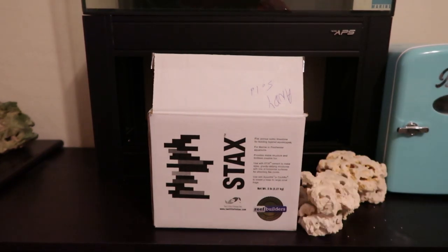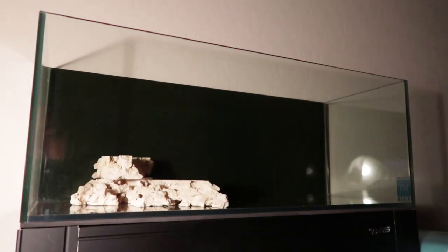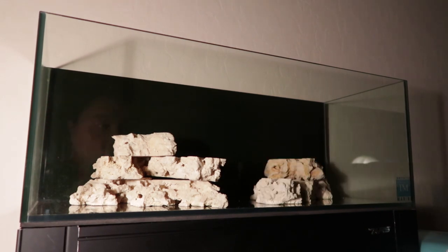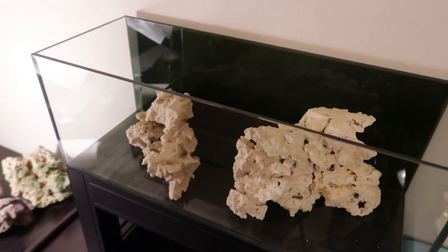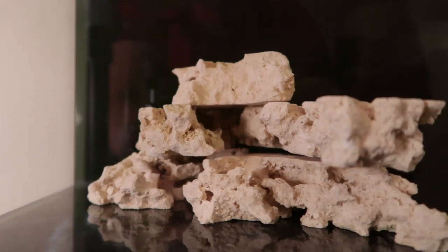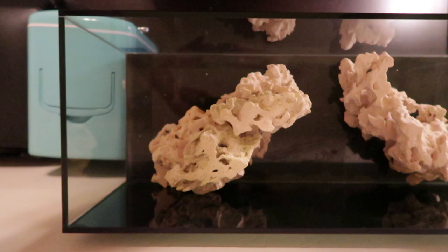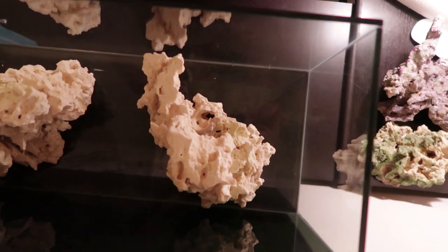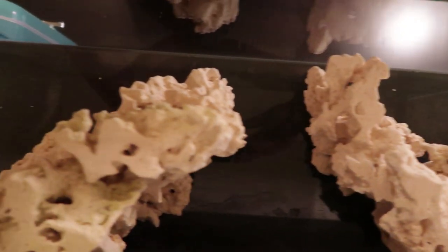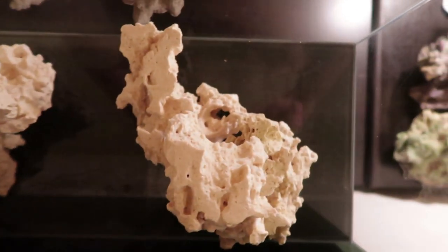What is up everybody, so today I wanted to talk about stacks rocks. It's one of those things that came out of the brilliant mind of that balding genius Julian Sprung, and I'm really surprised that more people aren't using these rocks. You can make pretty much any aquascape you want — they're like little bits you can just stack on top of each other to make really any rockscape you want.